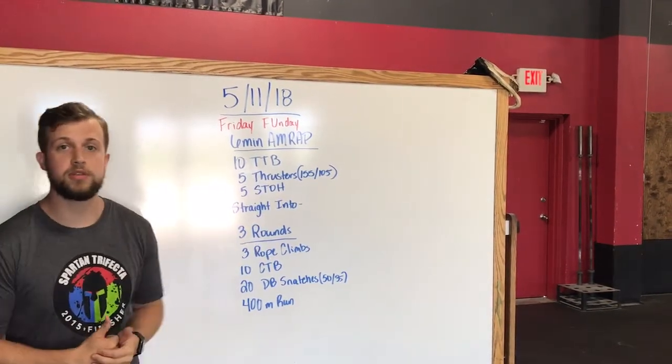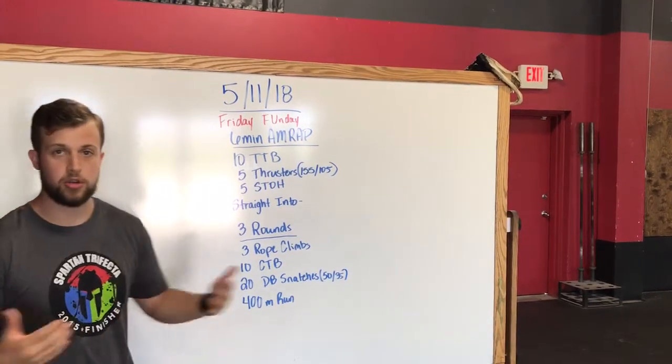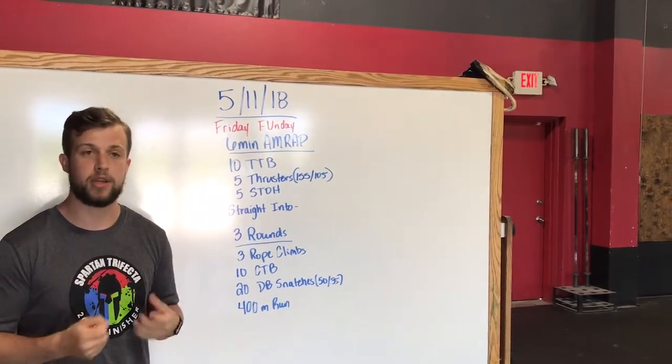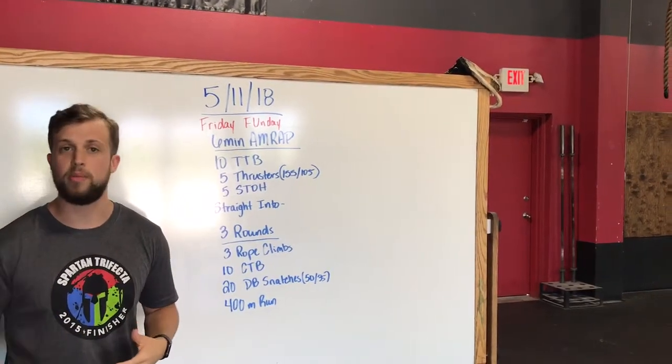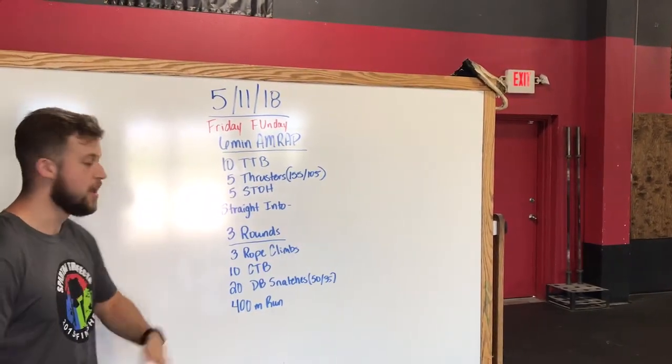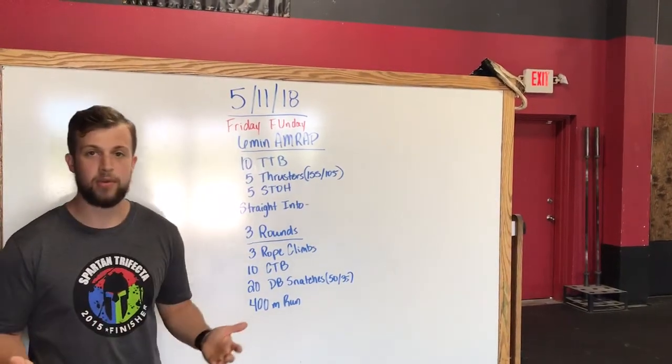This is going to be a fairly grip-intensive workout with toe-to-bar, holding on to a bar, a lot of pulling motion going on here. So try to break the toe-to-bar and maybe the pull-ups up early, so we don't shoot the grip out too soon. That 400-meter run, just trying to stay steady on that piece. You may have a 30-minute cap on this.